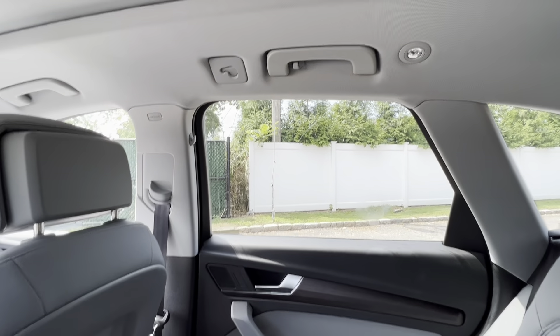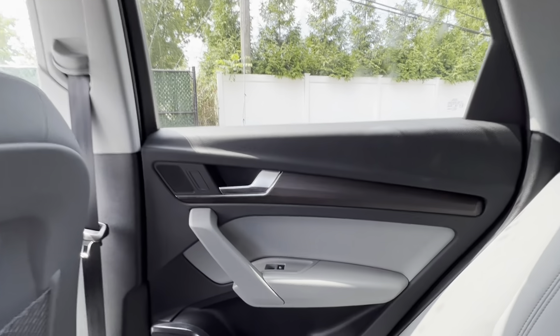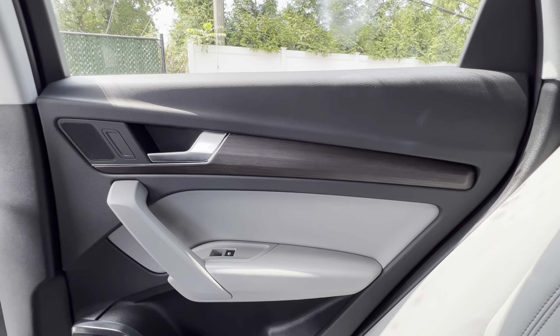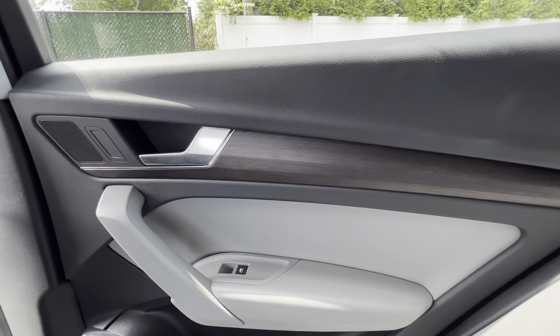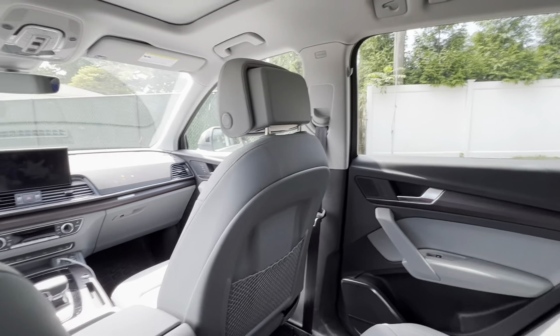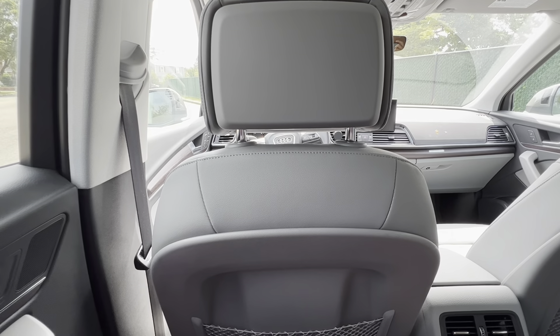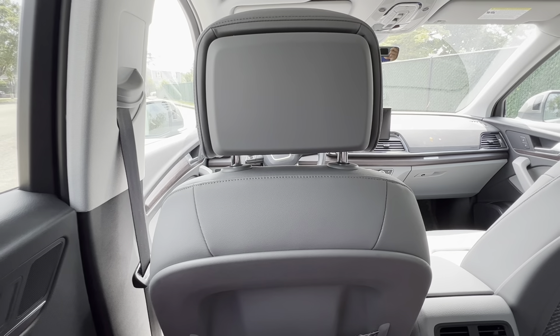Up here is your door handle. Along this side is the same trim and window button. All in all, the rear is quite spacious - it doesn't feel cramped and the seats feel nice.